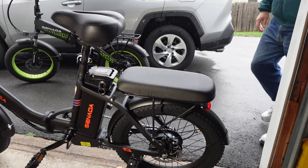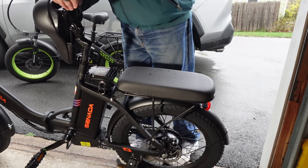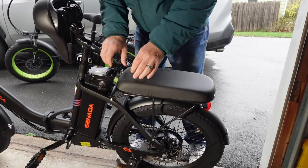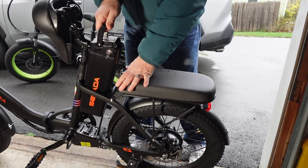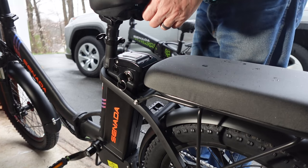Now let's remove the battery. Lift the seat lever and saddle up. Switch the key to the unlock position. Firmly but gently pull the battery up until it is completely free of the rear rail. Here it is from a different angle.